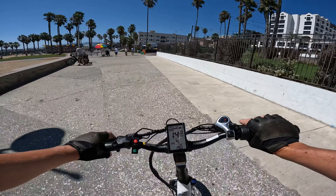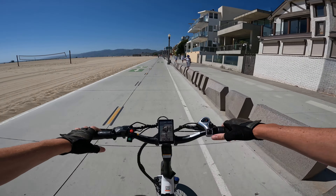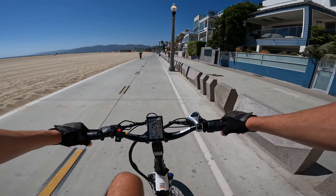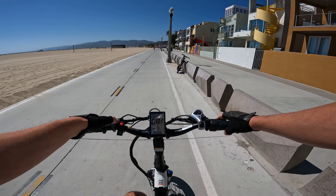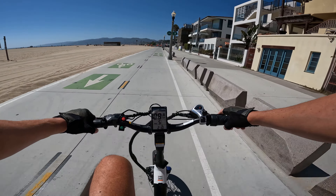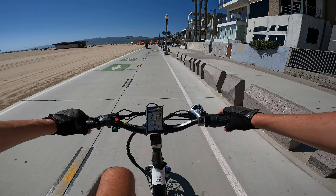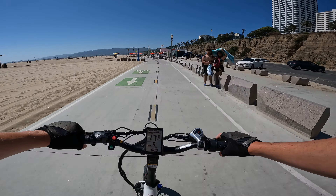Let's see what kind of pedal assist lag there is. Crank it up to five to exaggerate it — not pedaling, then pedaling — and it kicks on pretty strong, not much of a ramp up. Pedal assist five gets us cooking pretty quickly. In current mode — not pedaling, then pedaling — about just under a second of lag. Once you're cruising at a higher speed, same lag. So about one second — not the quickest responding cadence sensor, but not slow by any means.